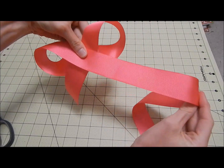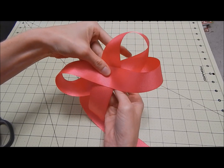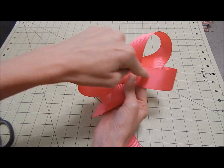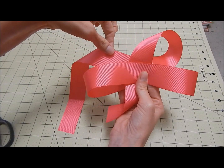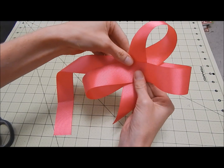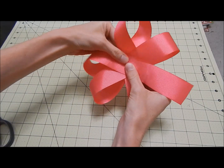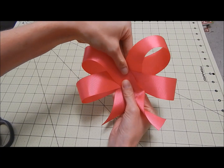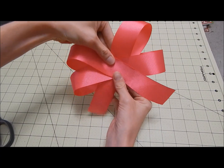Then you're going to take this end and fold it under just like this, so that it goes kind of parallel with this, just like that — kind of more upward right here. Try to make the loop even with the one over here. Then take this one and fold it down just like this, so that these loops are even and these loops are even. The tails obviously just hang like that.